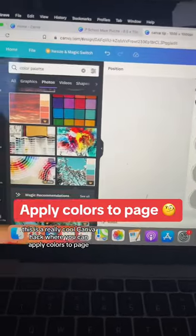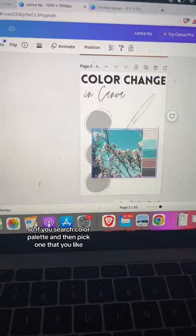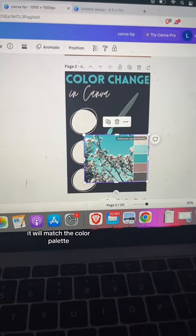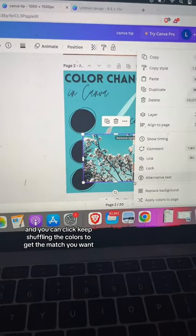This is a really cool Canva hack where you can apply colors to a page. If you search 'color palette' and pick one that you like, then right-click and select 'Apply colors to page,' it will match the color palette. You can keep shuffling the colors to get the match you want.